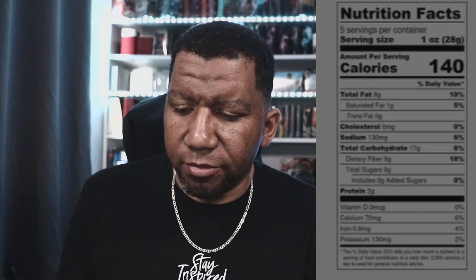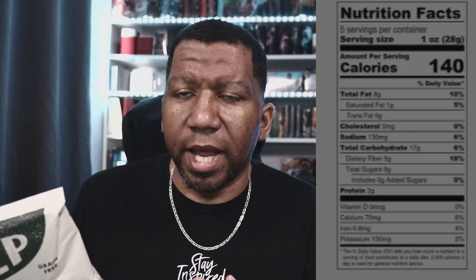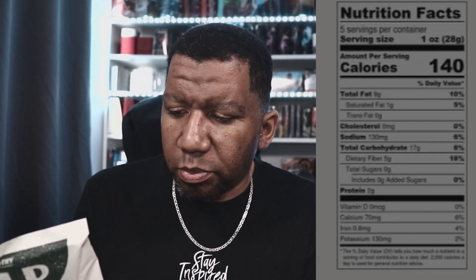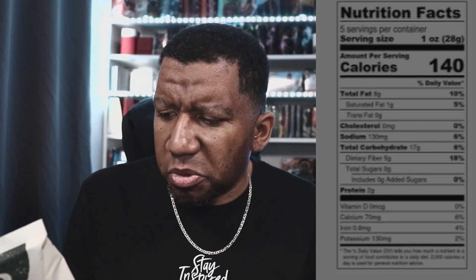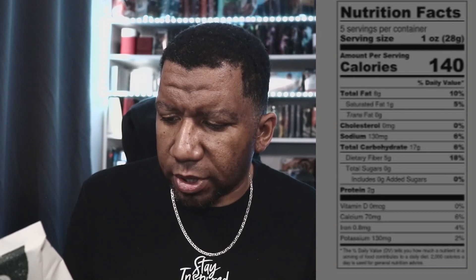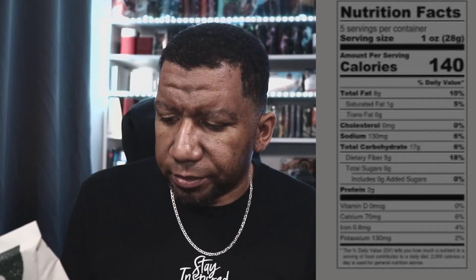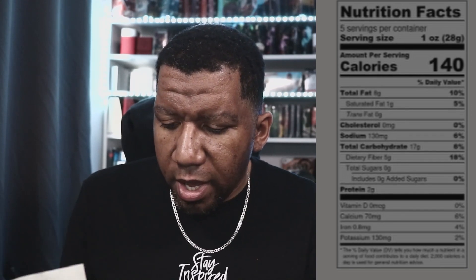So we have Pulp Chips — let's take a look at the nutritional facts. This is five servings per container, a five-ounce bag with one-ounce servings. These look like pretty healthy chips overall. There's a little bit of saturated fat — about five percent — no cholesterol, and low sodium. It's actually overall pretty good, with a little bit of calcium, iron, and potassium.